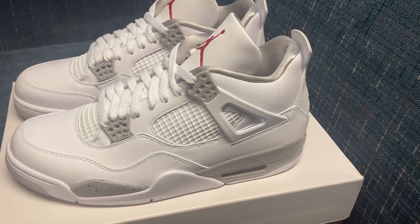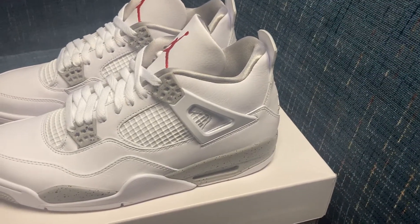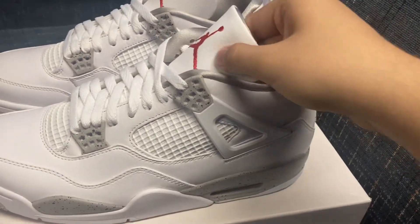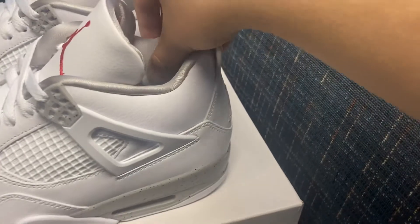I just got the new Tech White Jordan 4s, also known as the White Oreo 4s. They've got nice soft leather up here, nice padding in here.